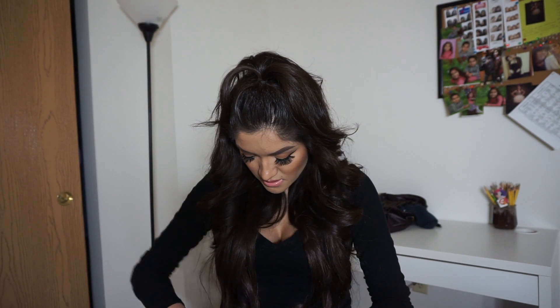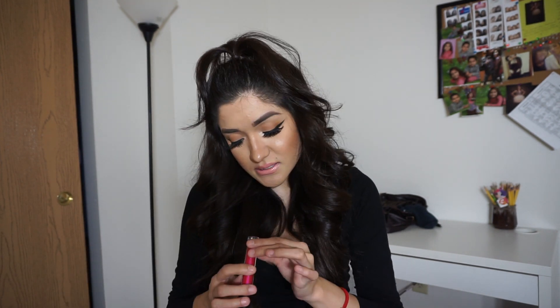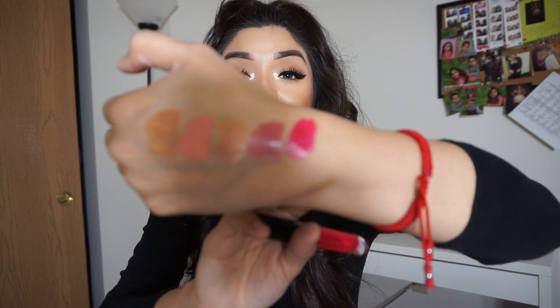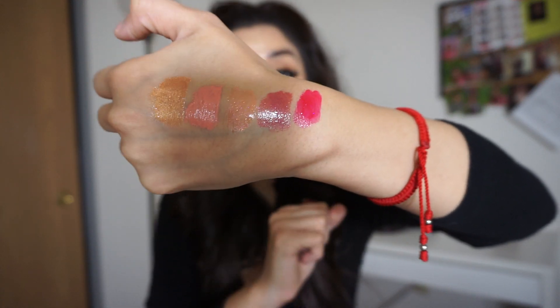The next one is Weekend Barbie — just a really bright pink color. I haven't worn this one yet but it looks like a fun color to wear.